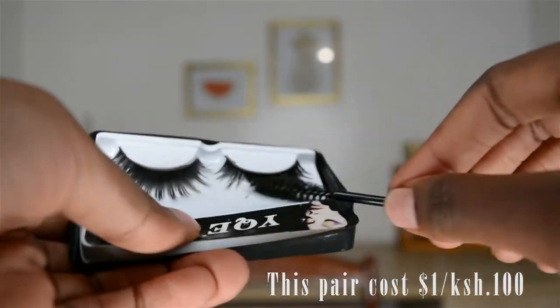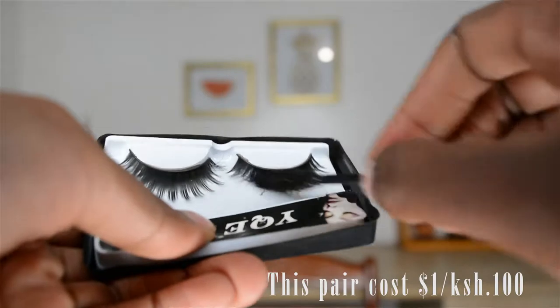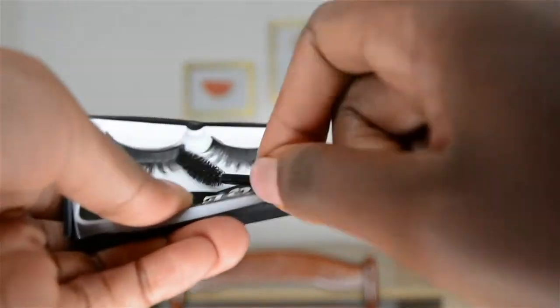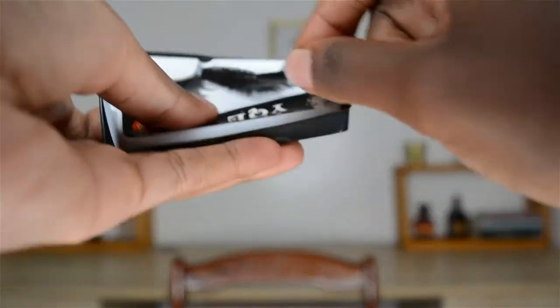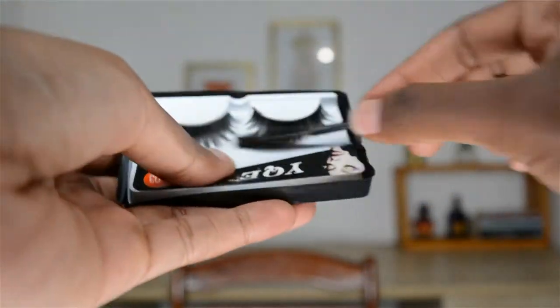That wasn't seeming to help at first, but after a minute of vigorously brushing they did spread out and it started to look fuller and shorter and just prettier, to be honest.